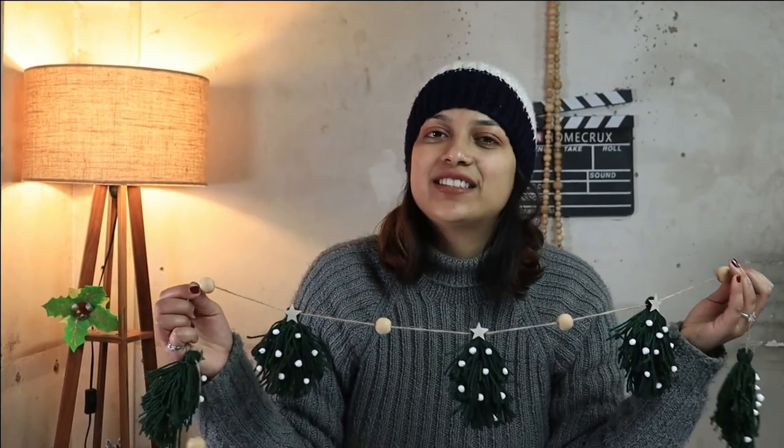Hey folks, welcome back to Home Crux. My name is Priya and today we are going to make this Christmas tree tassel garland.